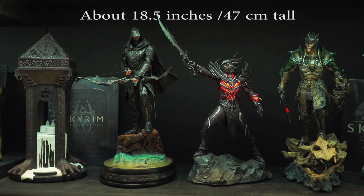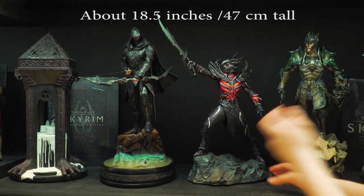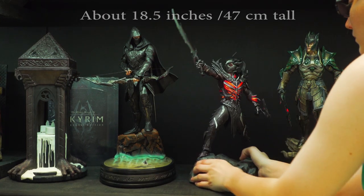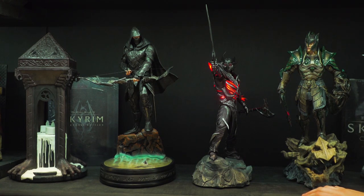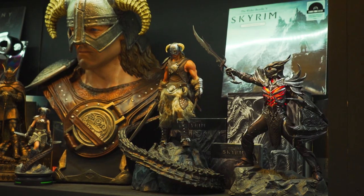So let's start with a size comparison. It's a bit over 18 inches tall because of the sword. And here it is with the Nightingale and Glass Armor statue, and with the Shrine of Julianos by GamingHeads, and with the Dragonborn statues by GamingHeads.